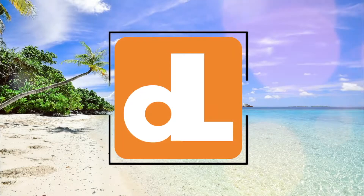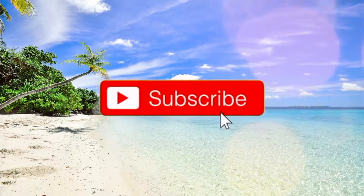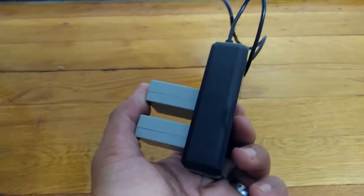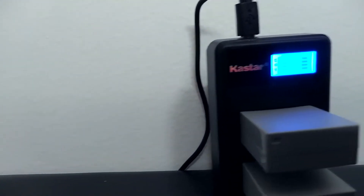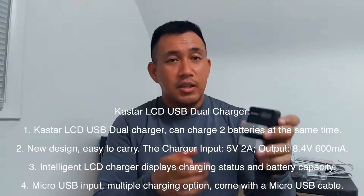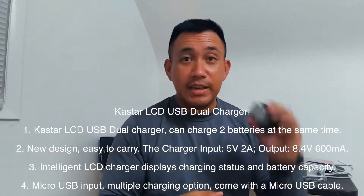I'm gonna do a quick review of the K-Star camera charger, specifically for Canon. I got these chargers for my Canon SX-60 HS. The main thing I like about this is it has an LED LCD readout to tell you how full or not full the batteries are.